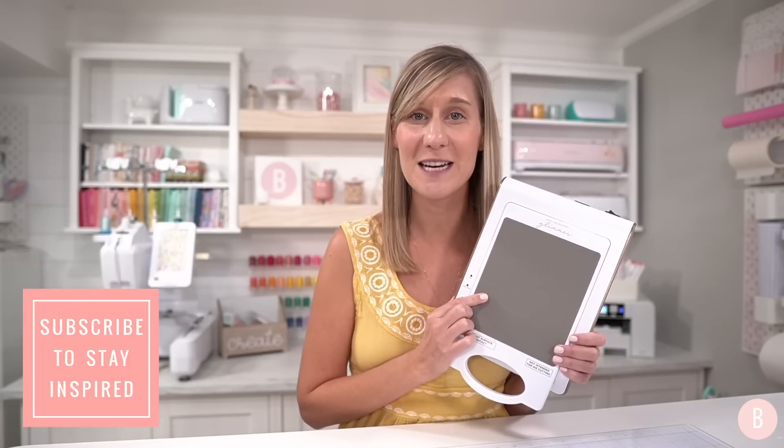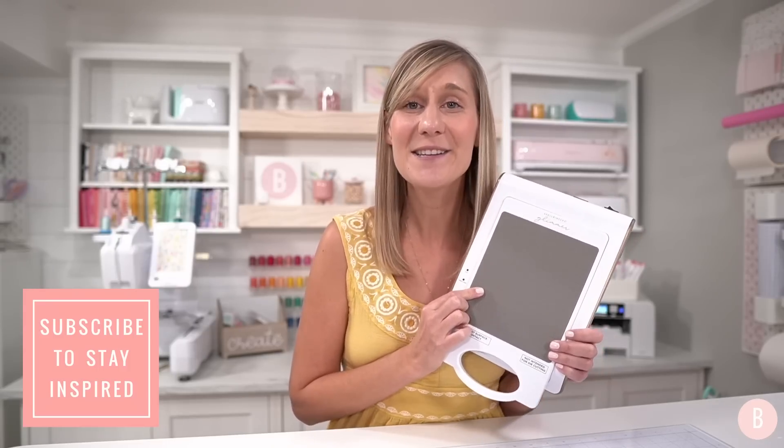Thank you so much for clicking on this video. In this video, we're going to be playing around with the Glimmer Hot Foil Machine by Spellbinders and it is so fun to use. I've been having a lot of fun with it behind the scenes. I was a little intimidated to open this box, a little nervous to start, but once I did, it was so fun to use.